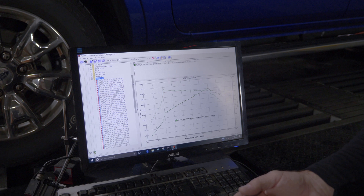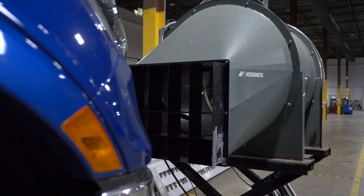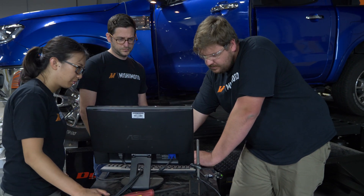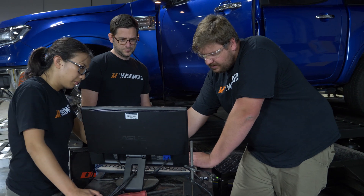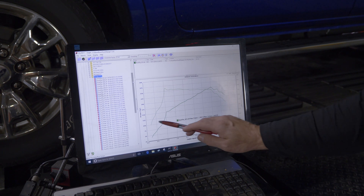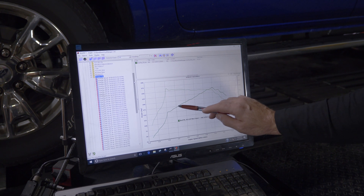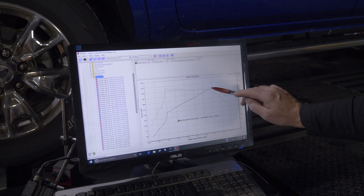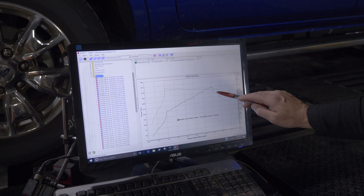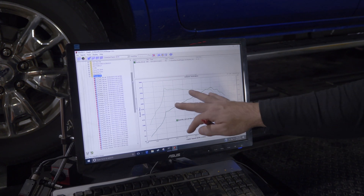With the 2.3 EcoBoost four-cylinder Ranger, the advertised horsepower is 270 and foot-pounds of torque is 310. Here's what we got to the wheels — the real numbers: 248 horsepower and 264 foot-pounds of torque. You can see the boost comes in pretty hard, hits its target, and then kind of lays over. Power is very linear, climbs to about 5,500 RPM and just drops off. Same with the torque — a nice flat torque curve that gets to about 5,500 and then dives down to the redline.